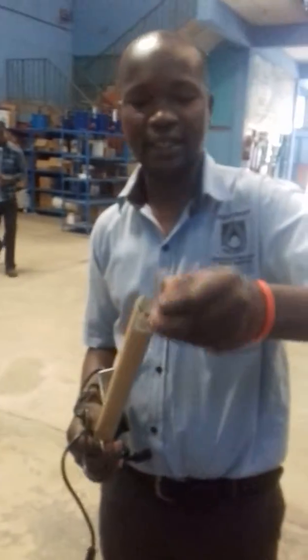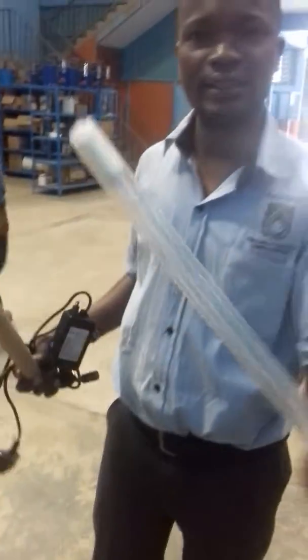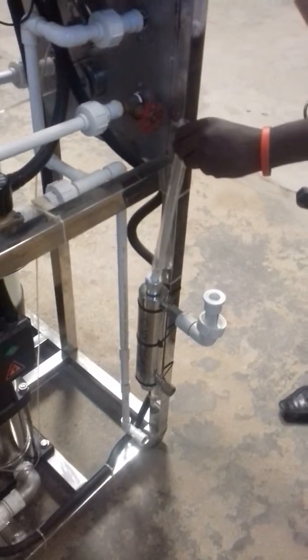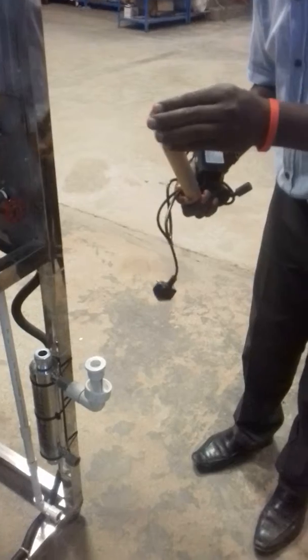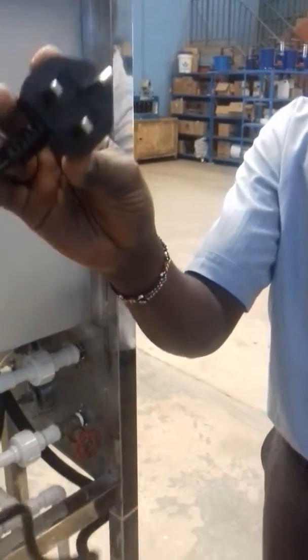Here I have the ultraviolet lamp, which we are going to install in the housing. Here is the lamp itself, and it's supposed to be installed inside the housing. After installing it inside, there is an adapter for powering it, which we use to power the lamp inside. This is what is supposed to be inserted in a plug socket, which will power the UV lamp.